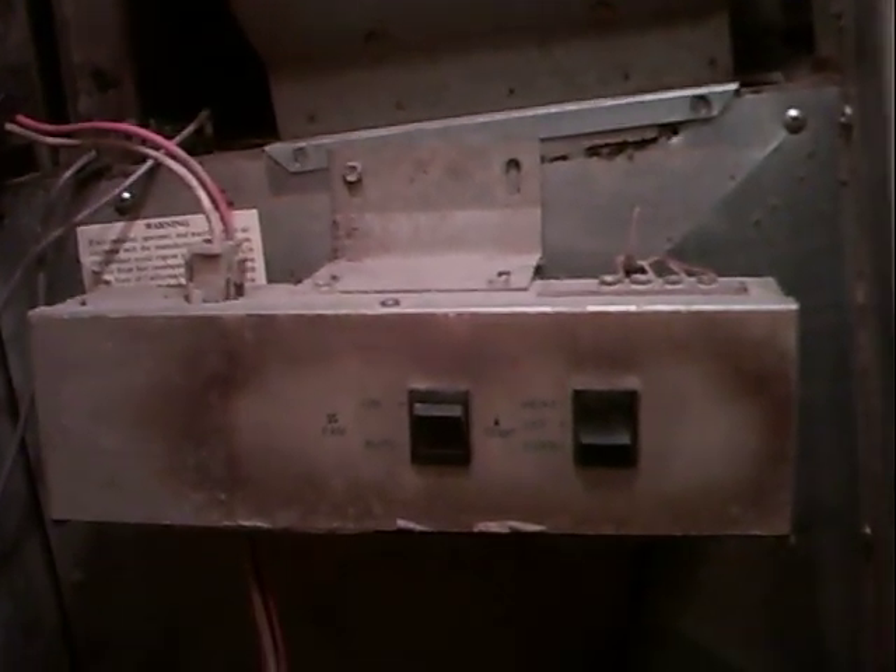I got to checking the little heat sensors on it and ran up to this one here which has a manual reset on it. As soon as I reset it, the flame lit. And I'm like, well if that tripped, there's probably something wrong with the blower.